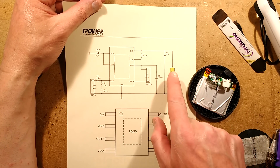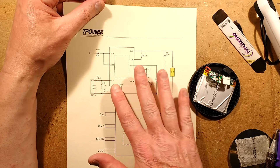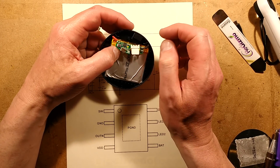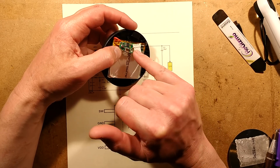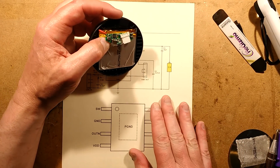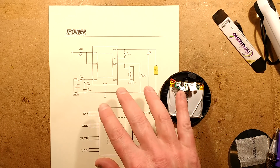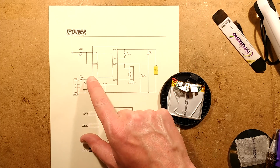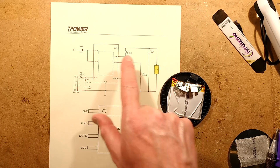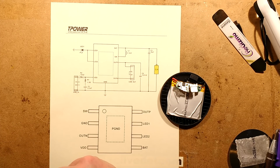I wonder if some of those extra capacitors are partly to do with the protection circuitry, or just playing safe with extra filtering — it could be across the cell itself. I did find a schematic drawn out by a chap called Alexander Berger, who'd drawn it from another power bank with this chip and the DW01 protection. He'd made an interesting modification: tapping in at the charge point and adding an external TP4056 circuit to charge the battery independently, which meant the bank could put out 5 volts while the cell was being charged — basically an uninterruptible power supply for a Raspberry Pi.